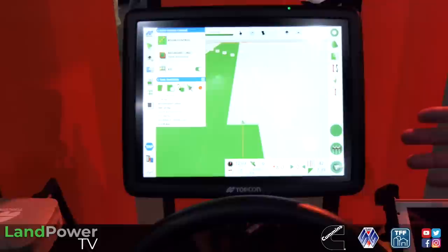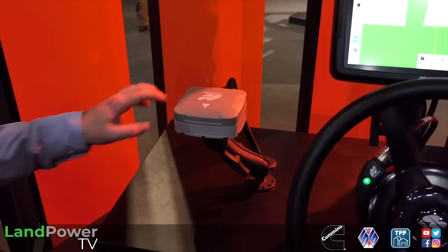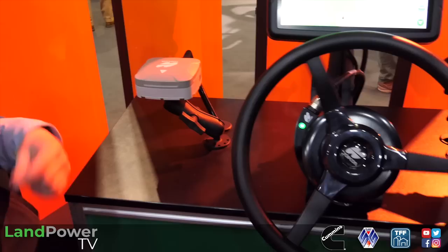Here we are on the Kubota stand at LAMMA 2023. The big news in the Kubota camp is the introduction of Topcon technology for auto-steer and guidance, which in the UK is being supported by LH Agro. The young man next to me is Rowan Reid, part of the sales and support team for LH Agro. Tell us about the options available for Kubota tractors.